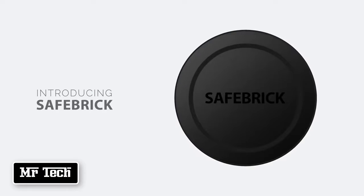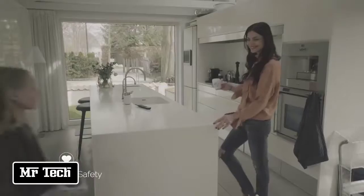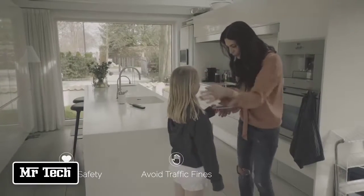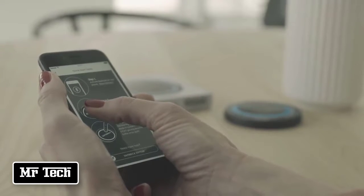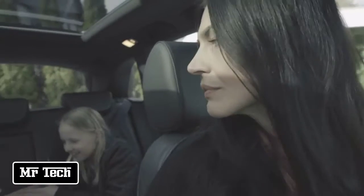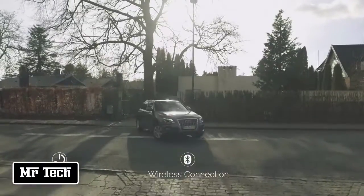Safebrick is a new category of car intelligence — a forward-thinking driving assistance system designed to reduce distraction, enhance road safety, save you from traffic fines, and provide better fuel emission. Getting started is easy: simply pair Safebrick with your smartphone, place it on your car windscreen, and you are ready to go. When starting your car, Safebrick automatically activates and connects to your smartphone — so seamless, you won't even notice.